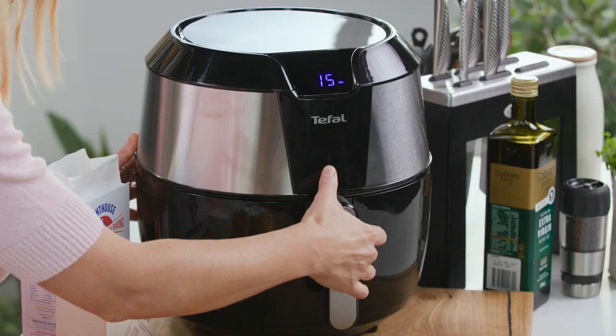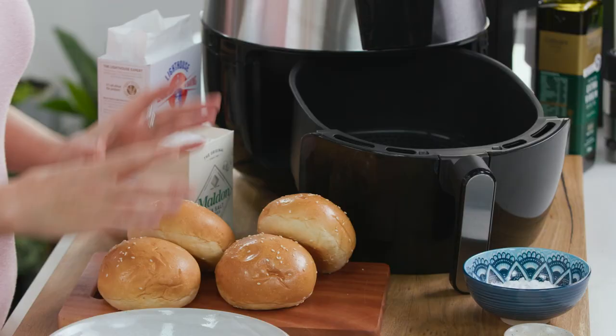I've got my Easy Fry here and this is a 5.6 litre air fryer. You can see how much space is inside, so I'm going to be able to cook four of these gorgeous burgers.